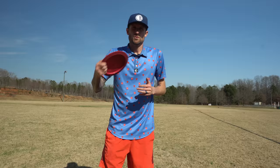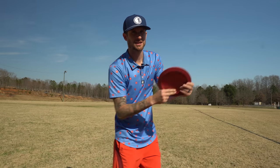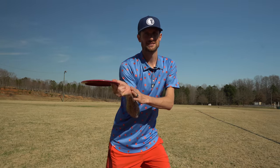We'll talk about form and all that kind of stuff as I'm throwing so that hopefully you guys can get a little bit more distance on your sidearms too. One of the most important things about sidearms is getting that wrist cocked back. You'll see a lot of people start off with it back — that's what I tend to do, especially with my approach sidearms.